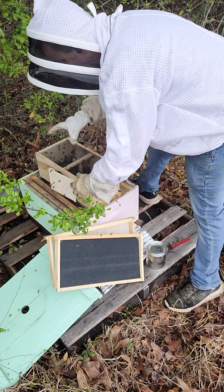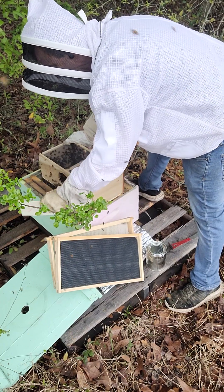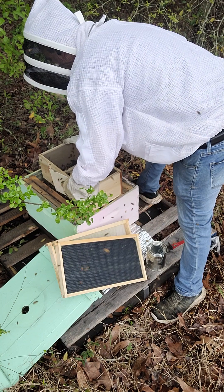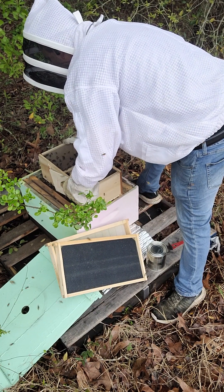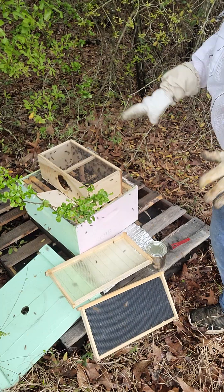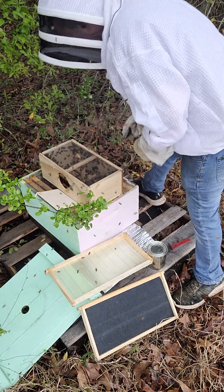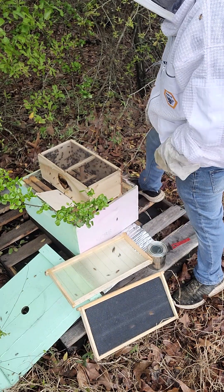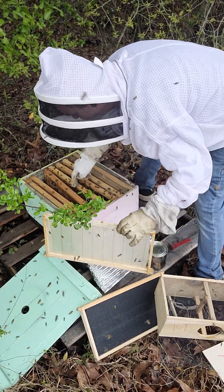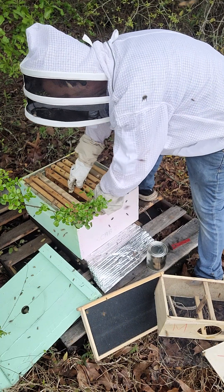I'm going to take this and bump it a couple more times. Most of the bees have gone in now. Some bees are flying around — that's okay, that's normal. I'll show you how they get back in the hive. I'm going to make sure my queen is positioned right here and push this frame up to give a little bit of space.